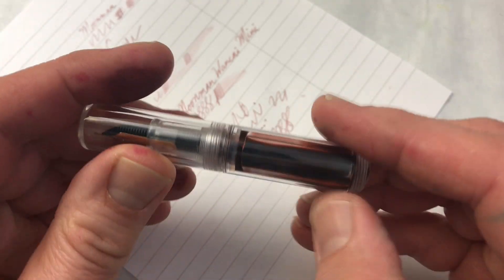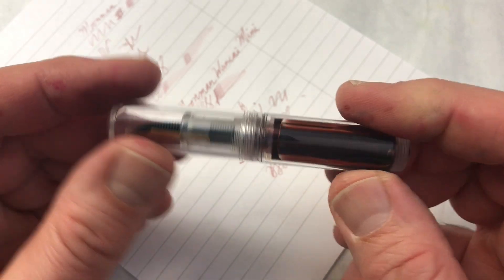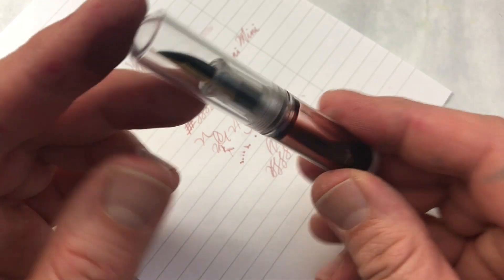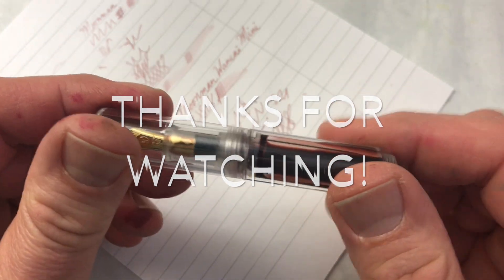Okay, so that's it — that is the last pen in the series. And then I'm going to do a wrap-up video; it'll be a little longer. We'll go back over everything and I'm going to declare winners in a few categories. So I thank you for watching. If you've watched all of these, you're a hero. And if you've watched a few of them, you're still awesome. So I will see you for the wrap-up next time. Bye bye.